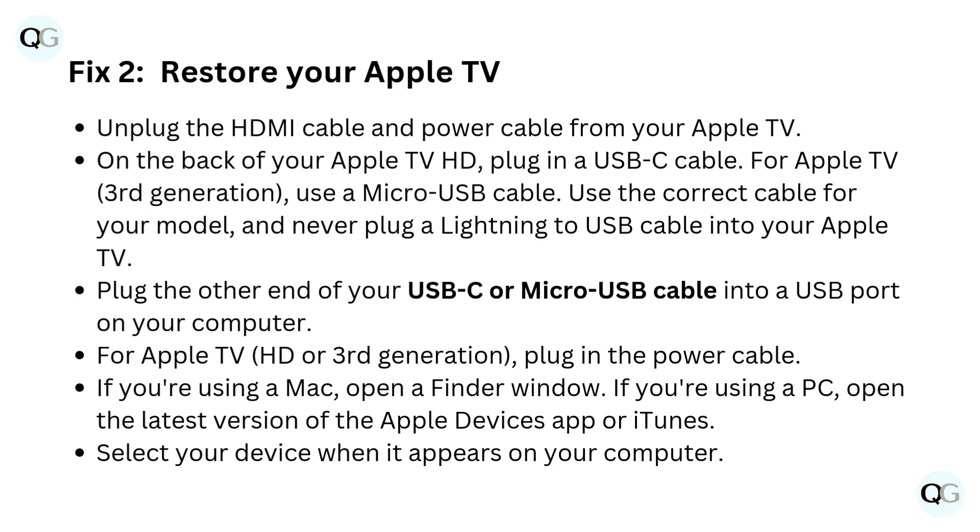Plug the other end of your USB-C or micro USB cable into a USB port on your computer. For Apple TV HD or 3rd generation, plug in the power cable. If you're using a Mac, open a Finder window. If you're using a PC, open the latest version of the Apple Devices app or iTunes.